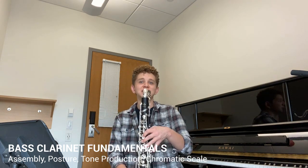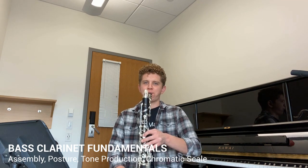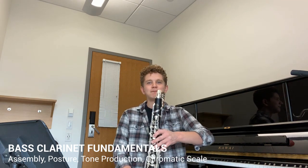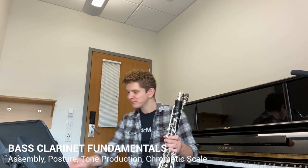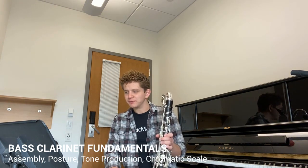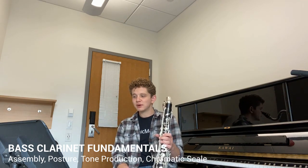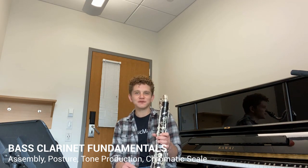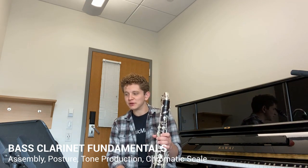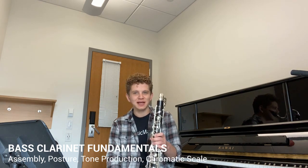And if you have the low C extension, give that a try as well. That's the basics of the bass clarinet. I hope this video is really helpful for you. If you're enjoying these videos, make sure to encourage your other ensemble members to join musicmastery.band, so that everyone in your section will have their parts mastered for every rehearsal. Remember, you get three requests per month as a member. We look forward to helping you master your next piece of music.